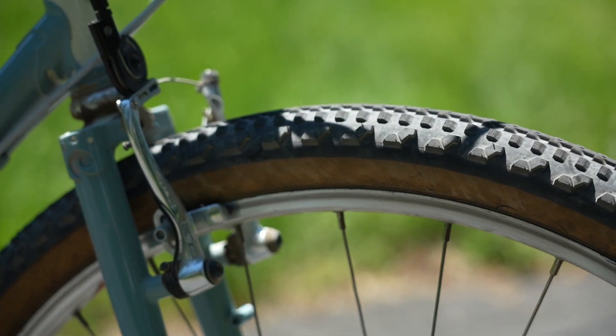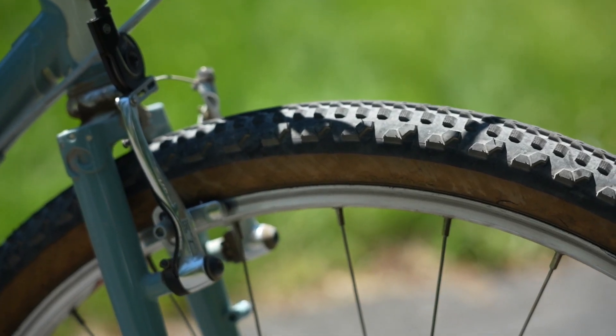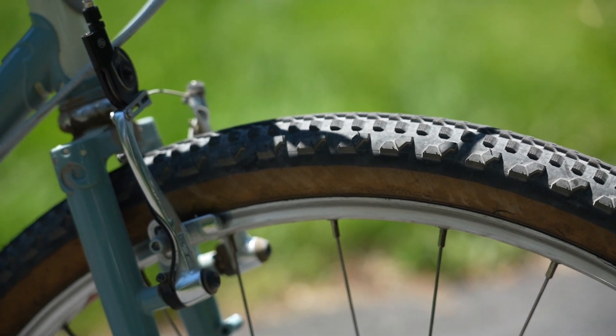I also swapped out the tires for my favorite 650B option — the Soma Cazadero in 650B by 50. It's got a great tread pattern for mixed terrain riding: a high center ridge for pavement and smoother roads, plus blocky side knobs for grip when things get loose. Not the most aggressive tire, not the fastest tire, but a good Goldilocks in-between tire.